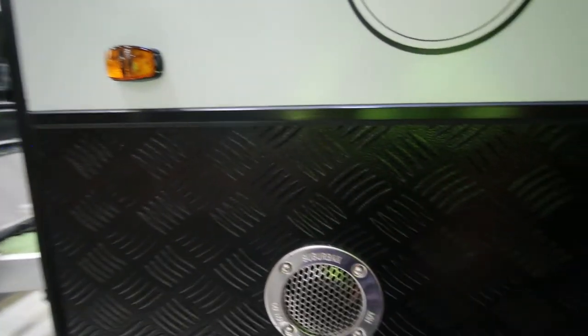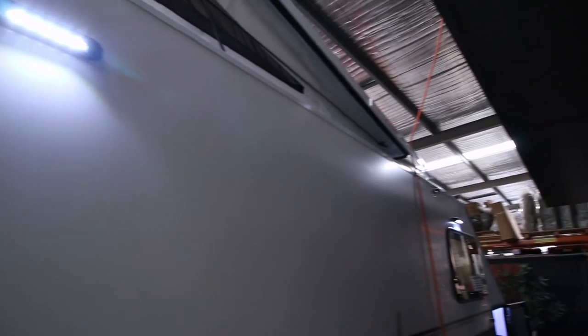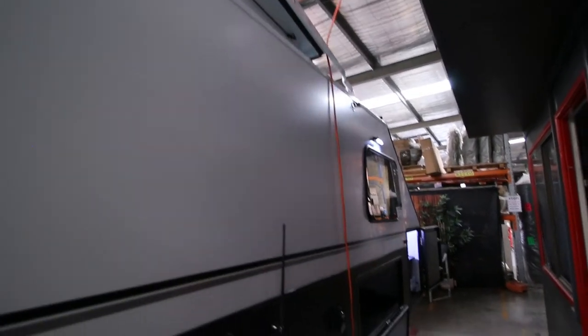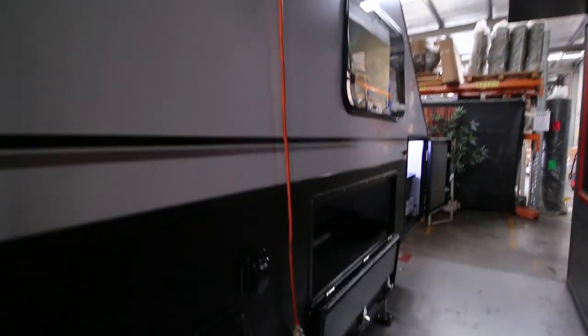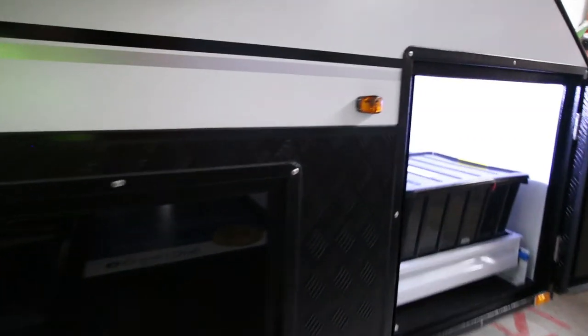The vent for the hot water system is here. There's also some lighting on this side, so if you have to come around and access anything, you can see what you're doing. There's also lighting in all the storage boxes.